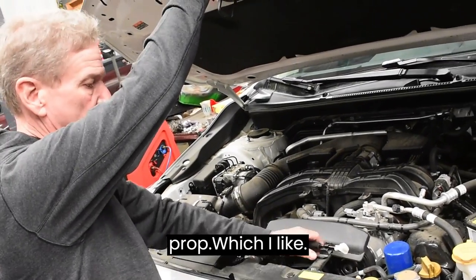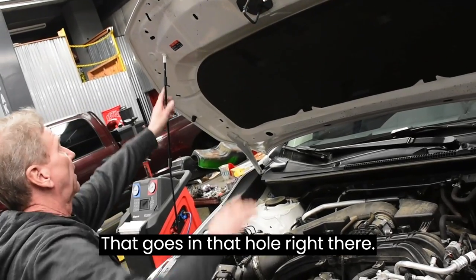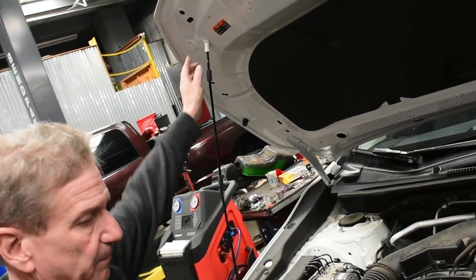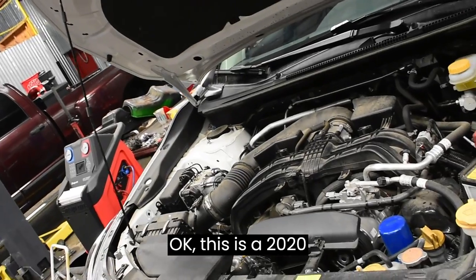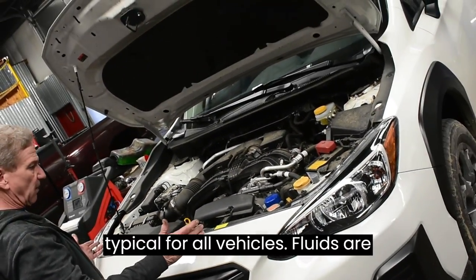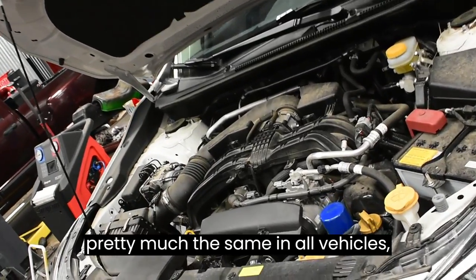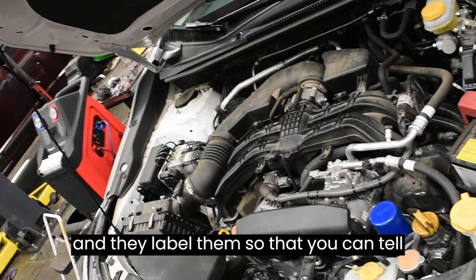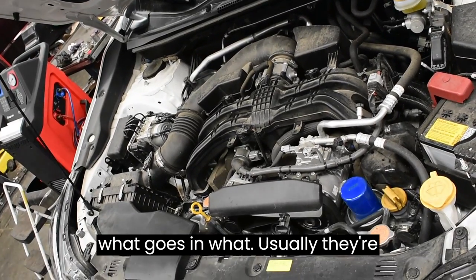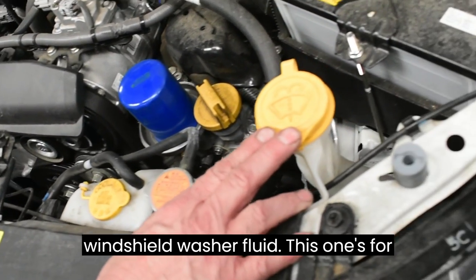This vehicle specifically has a hood prop, which I like — it goes in that hole right there. This is a 2020 Subaru Crosstrek, and it's typical for all vehicles. Fluids are pretty much the same in all vehicles and they label them so you can tell what goes in what — usually they're colored, the caps. This one's for your windshield washer fluid.